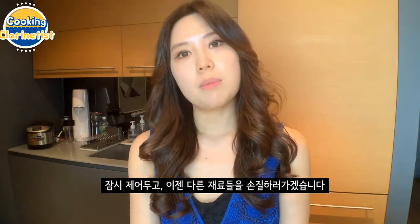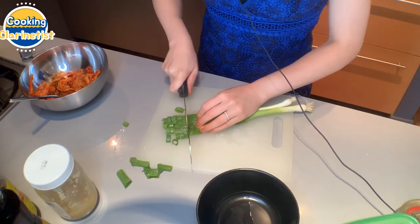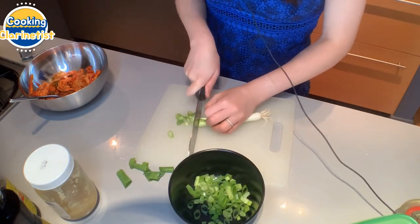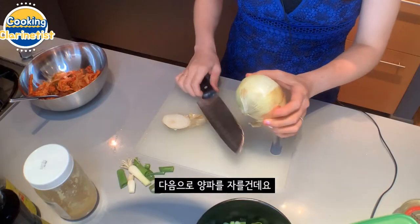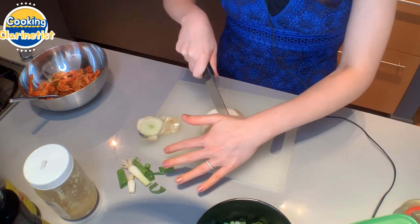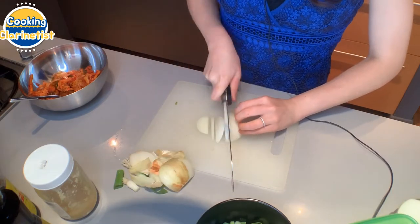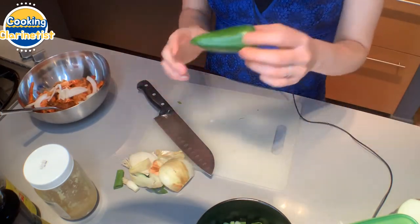While that's sitting aside, we're going to cut up our other vegetables. First we'll start with the two scallions. Next is our onion — we're just going to be using half of it, so first let's cut the tip off and cut it in half. Save the other half for later. Then let's just chop up some jalapeno.